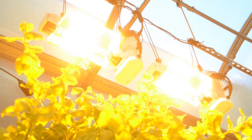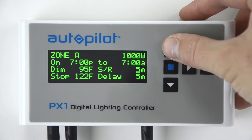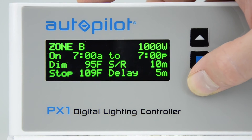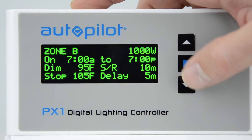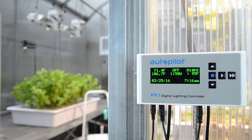Using the sunrise and sunset settings, gradually ramp up and ramp down ballast power to simulate natural conditions. You can choose between 5, 10, 15, 20, or 30-minute duration. Protect your crop with temperature-based intensity, which allows programmed set points for ballast dimming based on grow room temperature.